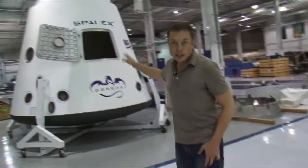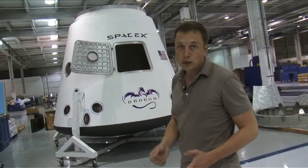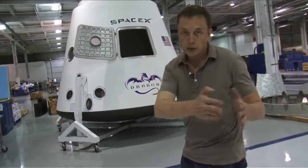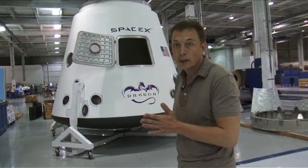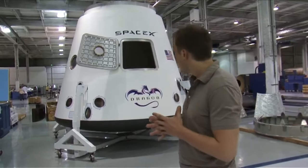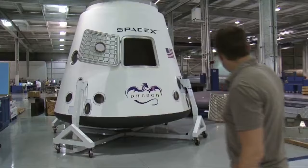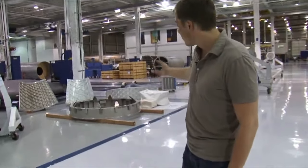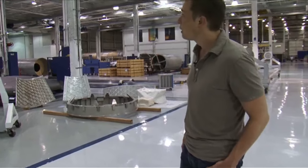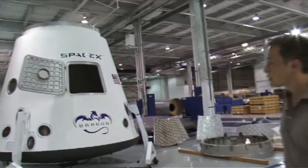This is our engineering test article of the Dragon spacecraft — it's not flight fidelity. The welded piece we saw earlier is actually flight fidelity. This was used as an engineering pathfinder to figure out how we might make Dragon, and it's been very useful. On the right there is a space station birthing mechanism ring — an actual ring that will mate to the space station. There's another one on the Dragon itself, although the guide vanes aren't present.